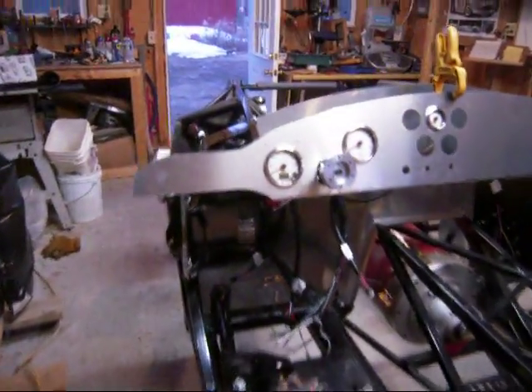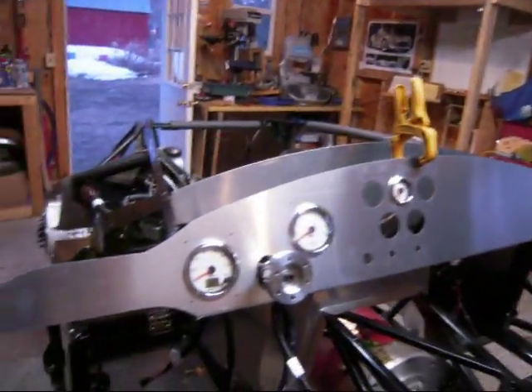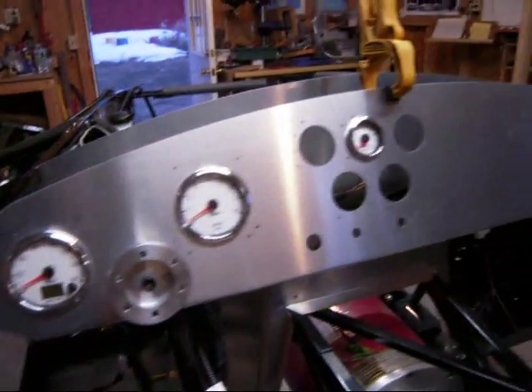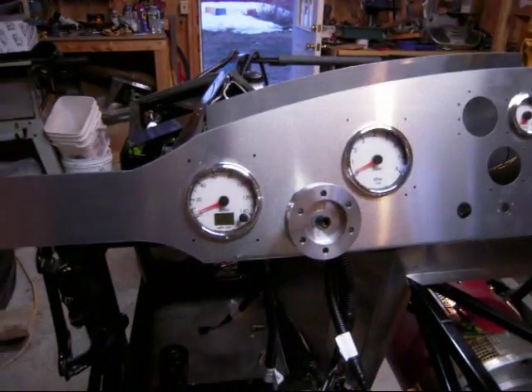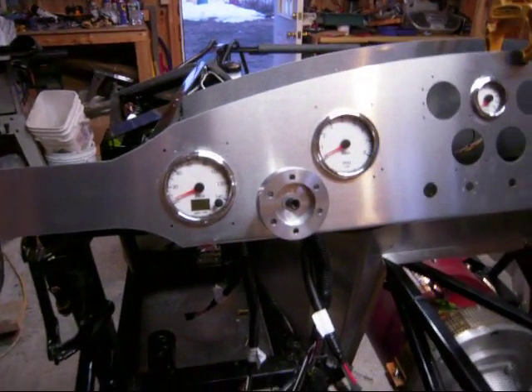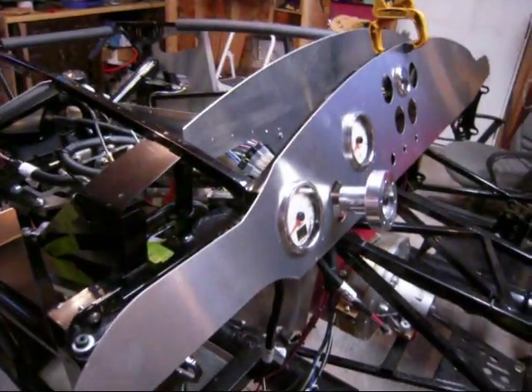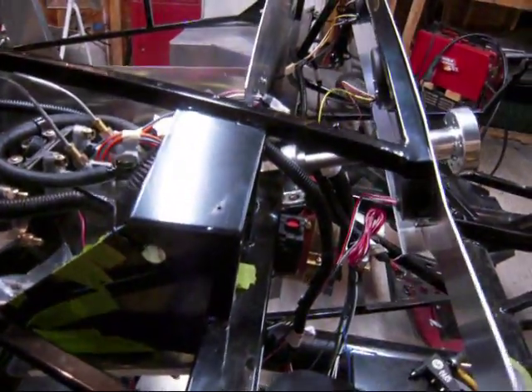We've added the dashboard in, or at least momentarily with a clamp, but the gauges are in — the speedometer, tachometer, and voltmeter so far is what I've got for gauges, but there'll be more instrumentation with the electric car parts once they arrive and get installed. And of course you can see the wiring getting started in there as well. And that's where we are today.